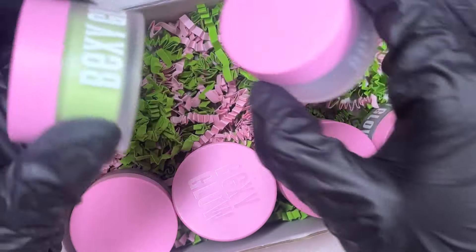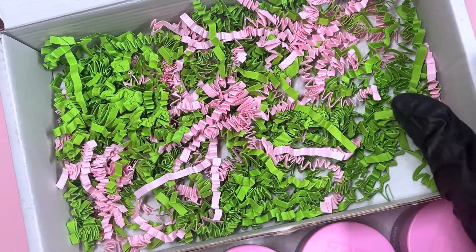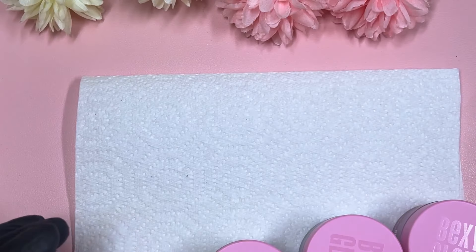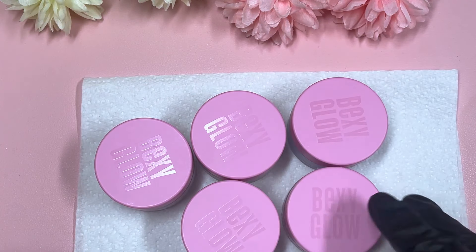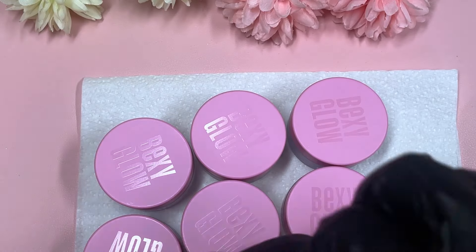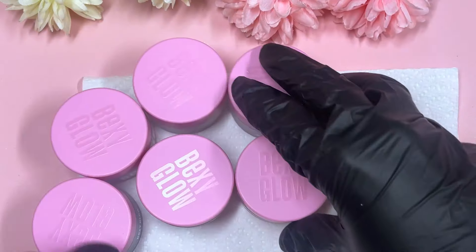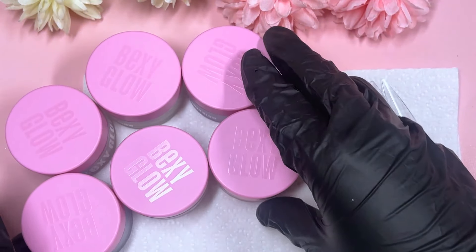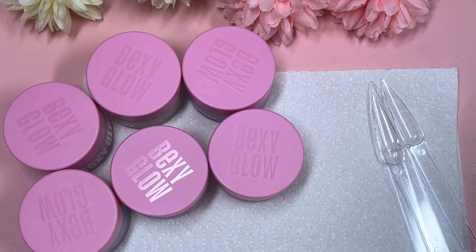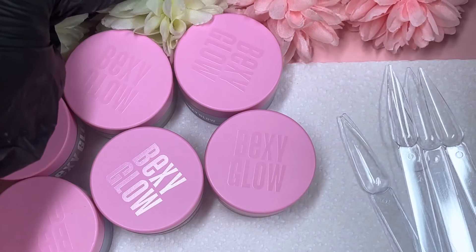I'll take them all out and then we can go ahead and talk about each color and give it a swatch. I'm sure you guys are going to see a bunch of TikToks coming your way messing about with these acrylics. I've got my little swatch sticks here, so we'll swatch each one, discuss the colors, and all that kind of stuff. I might zoom in a bit more and bring my little flowers in.